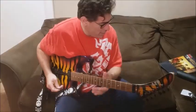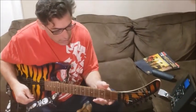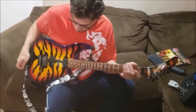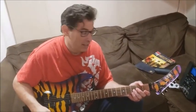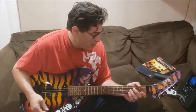Alright guys, let's get started with the lesson. As I stated before, the song is normally tuned down a whole step. I'm in standard tuning because it's a real pain having to tune up and down with a Floyd Rose.